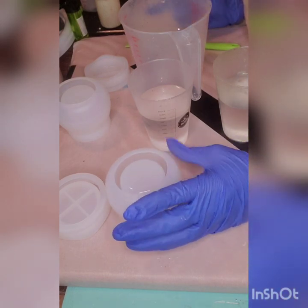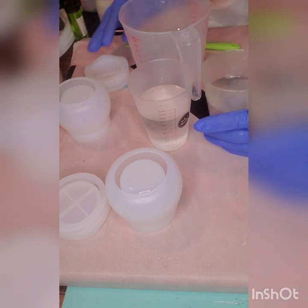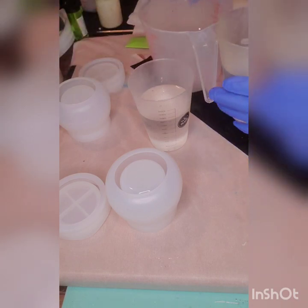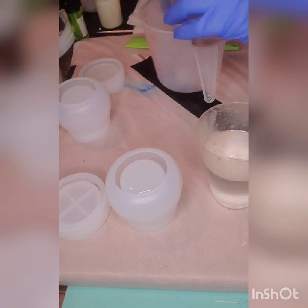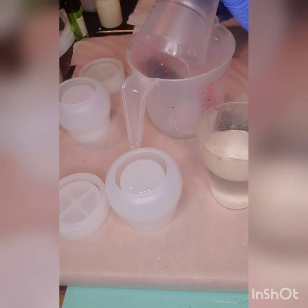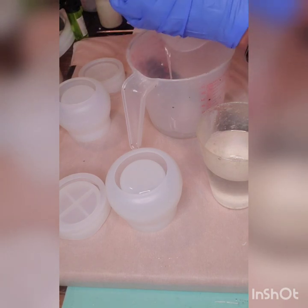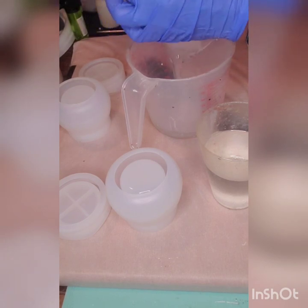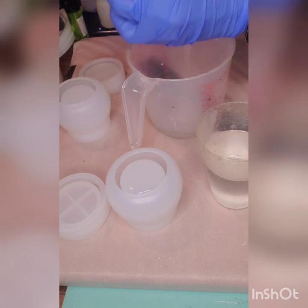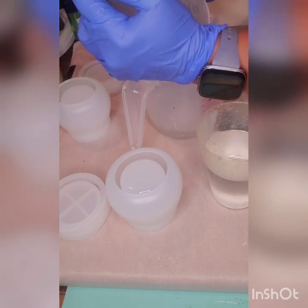I estimated maybe 12 ounces to do both of them with each lid. So I have six ounces of my Part A and six ounces of my Part B. Part A is always the thicker one, so we're going to pour that A right on in here. Because my camera is on this side and I'm left-handed, you won't see me scrape but I am scraping my cup.